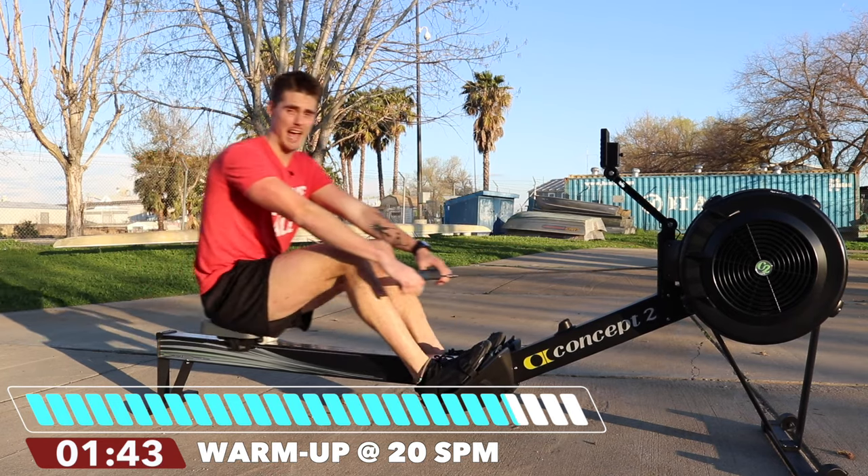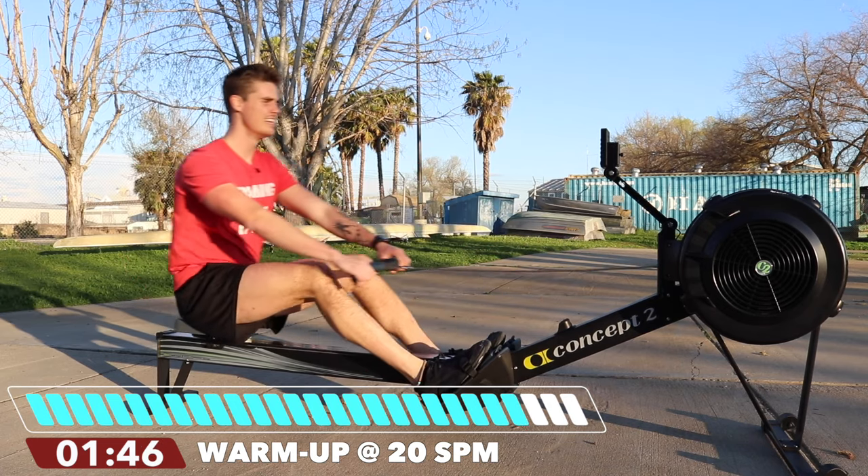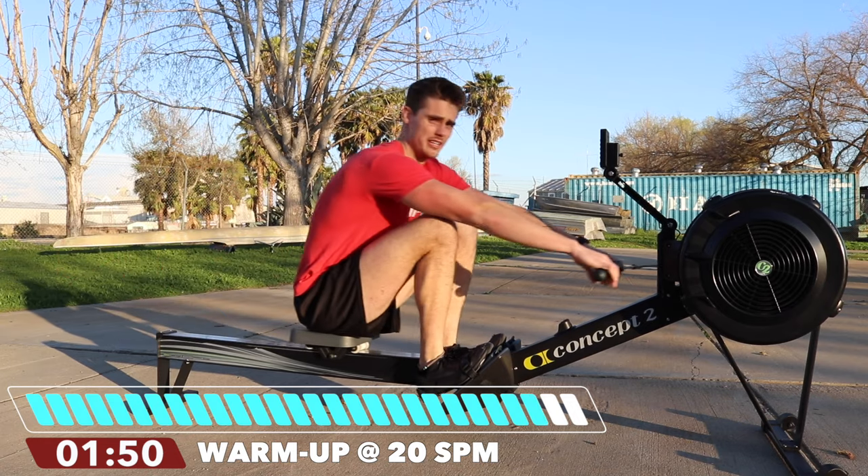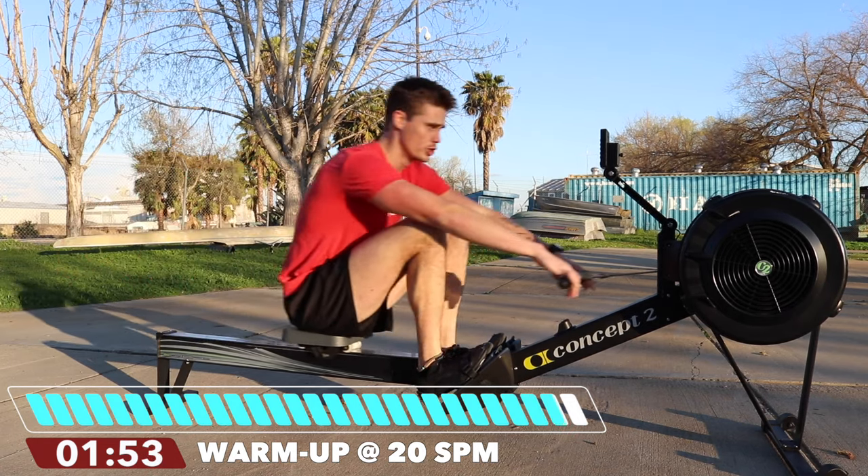Does your monitor not even have strokes per minute? If it doesn't, you're just going to stick with me. We're going to add some serious pressure, because we know that rowing well does not just mean rowing fast — it means rowing hard per stroke.